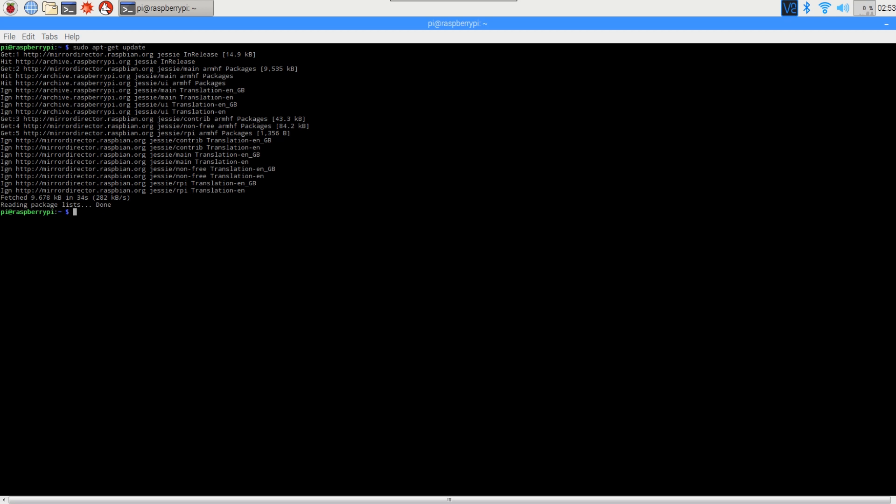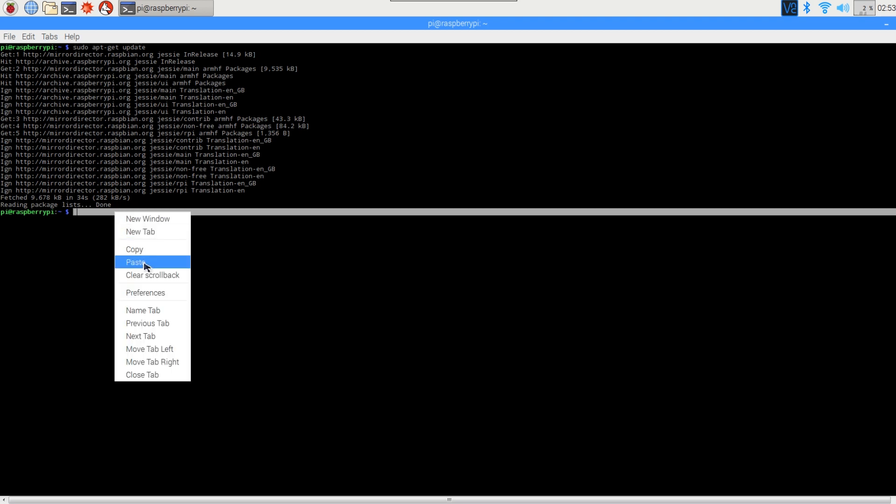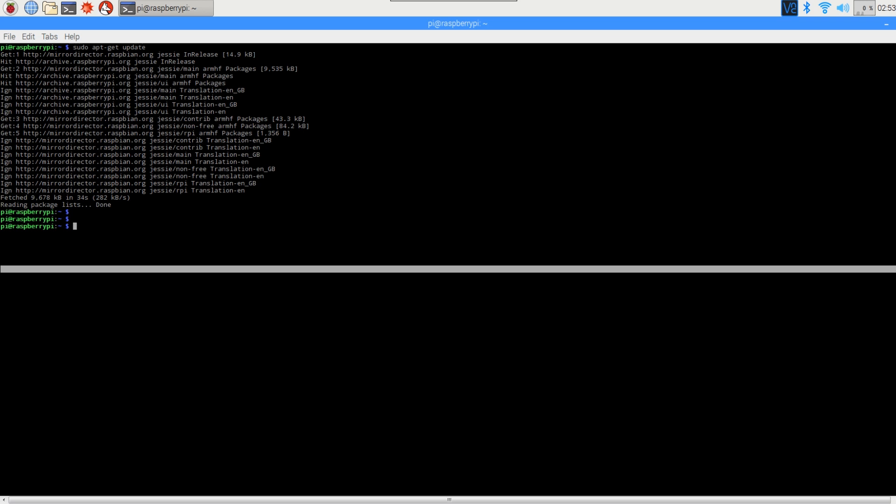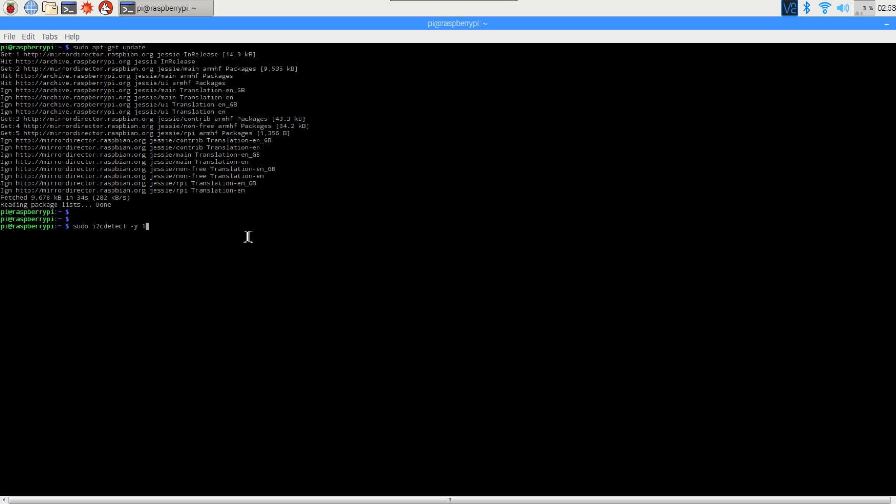Now we're going to check if the I2C interface is working properly. Run `sudo i2cdetect -y 1`. You should see a 69 in the 9th column on the 60th row. If you see that, you know you've wired up your sensor correctly and it's responding.